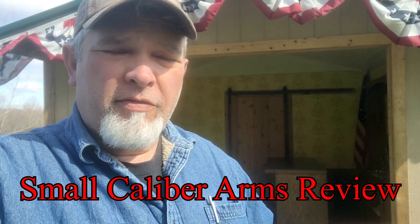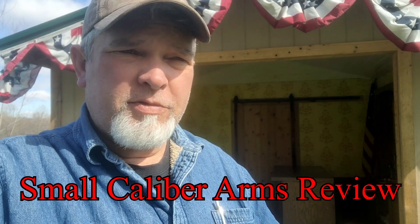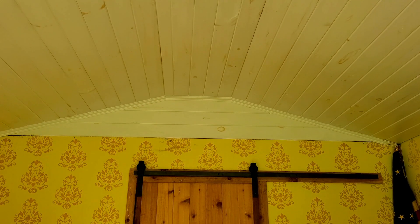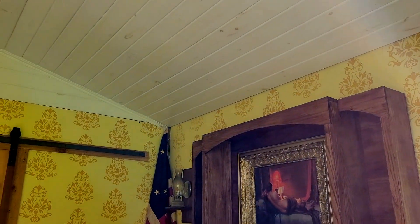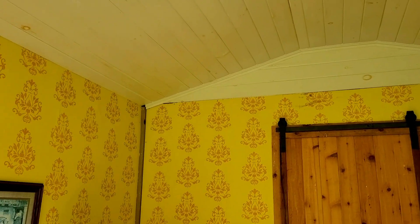Hey guys, if you've followed me at all on the build of the saloon, you may have noticed there's some changes and I haven't done an update in a while. I did a little bit of decorating up there — a little patriotic red, white, and blue stuff — but I've also finished up some things in here. I finally got the ceiling done, and that was mostly out of necessity because the birds tended to like to get up there and try to nest in there.